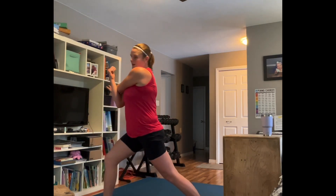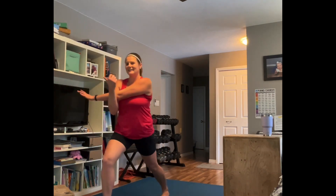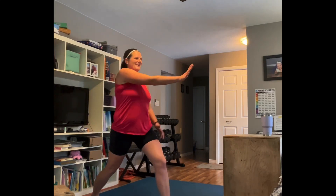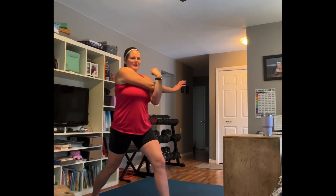Front knee bent, back leg is straight — nice little side shoulder stretch. I hope you feel good; you should feel proud of yourself. Hardest part's getting started. Switch those arms and legs — other side, other arm comes across, give it a pull. Deep breath in and out.